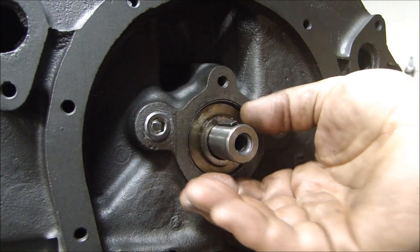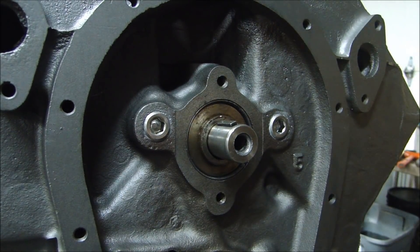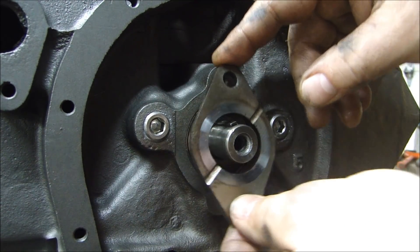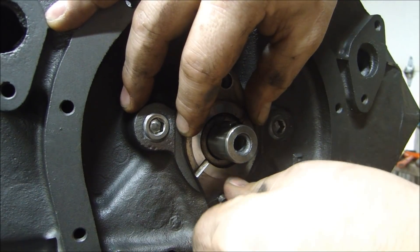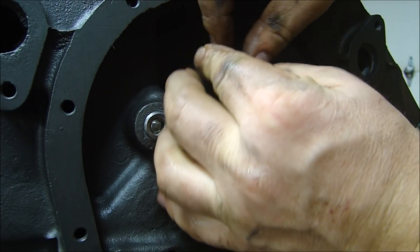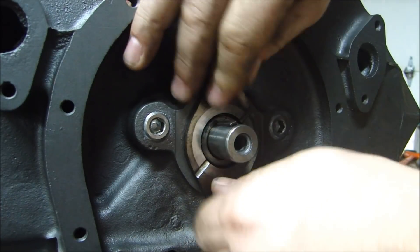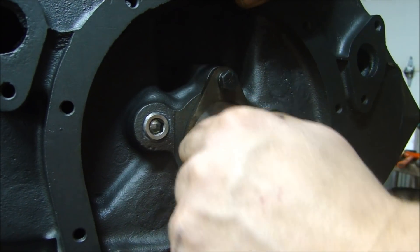Since I'm reusing the camshaft and the same spacer that was on there when it came from the factory, I don't have to reset the end play of the camshaft. So I'm going to put my cam retaining plate on there — the grooves face out towards the timing gear. I'll position this over the cam and turn these screws in, but I'm going to leave these screws a little loose. You'll see why later — just loose enough that I can still move the cam in and out.